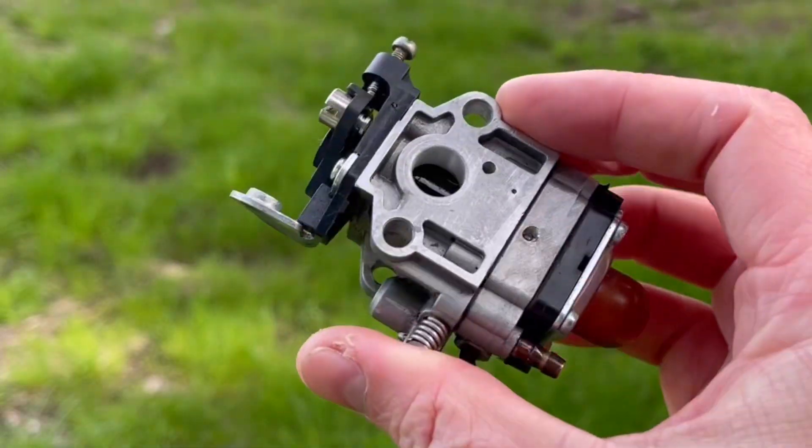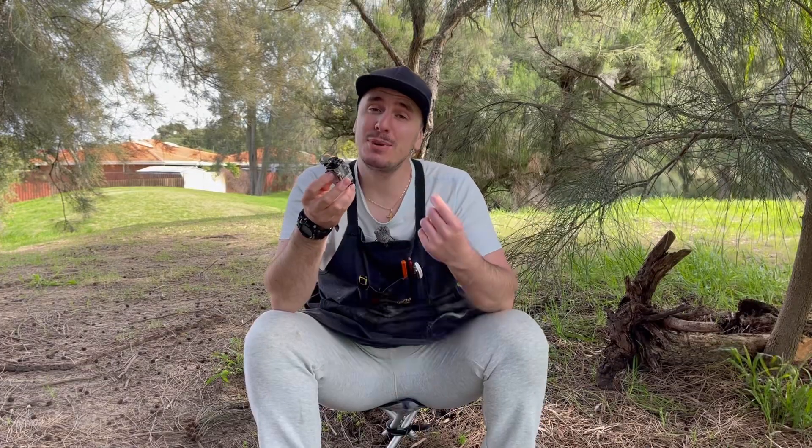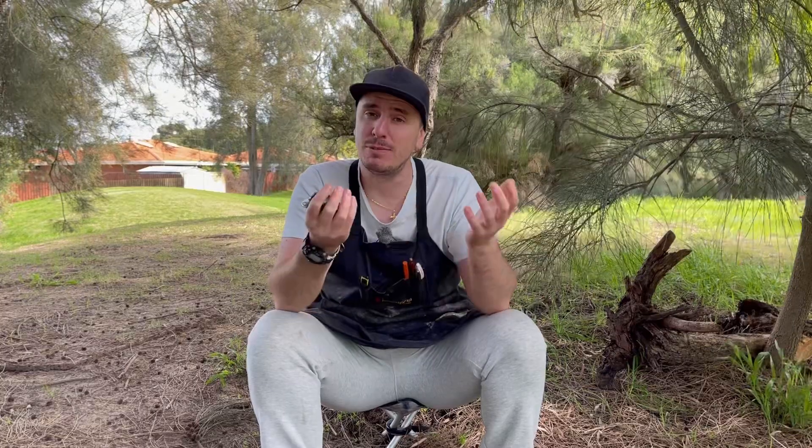Servicing and repairing these small carburetors can be a little bit tricky, but in today's video I'm going to demystify that for you. We're going to disassemble, service, reassemble, and tune the barrel type carburetor, which is the most common type you're going to find on both two and four stroke handheld residential equipment. It's much better to save the original engine manufacturer's carburetor rather than purchasing a copy online, because the chances are you're going to end up with more problems than you solve.